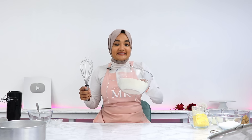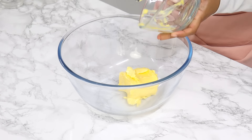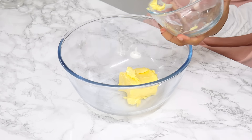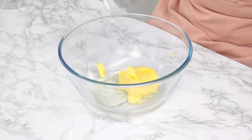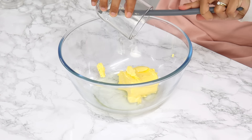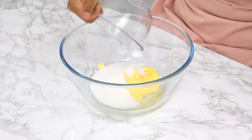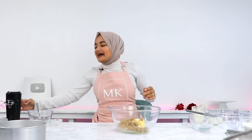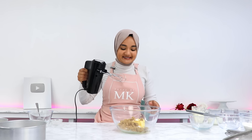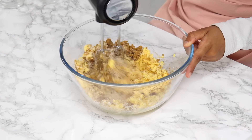Set that aside, and next in a large bowl, add in 170 grams or three quarters of a cup of room temperature unsalted butter, 55 grams or a quarter cup of unflavored vegetable oil (I use canola oil), 200 grams or one cup of white granulated sugar, and 100 grams or half a cup of soft light brown sugar. Then using a hand or stand mixer on medium-high speed, cream that together for two minutes until it's lighter in color.